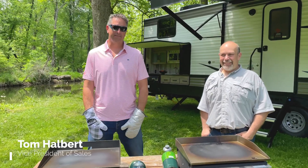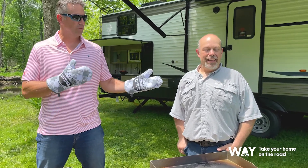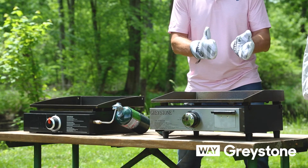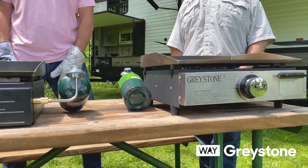Hi, my name is Tom Halbert. I am Vice President of Sales at Weigh Interglobal. I am here today with Chris Greer, Vice President of Product Development at Weigh Interglobal. We're here today to talk about our 17-inch griddle and compare it to our closest competitor.